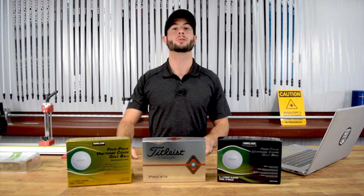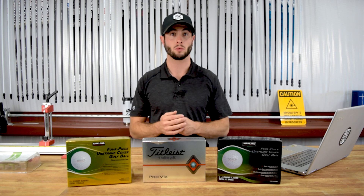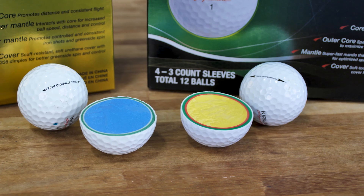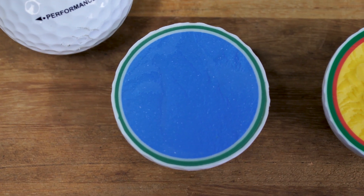Doing what we do best, we quickly grabbed our double dozen from Costco and started cutting them open. Here's what we know right now: the balls are definitely different. This is the old one, this is the new one. The colors are different, and different usually means different composition, so there's different materials going on inside the ball. You can see differences in the cover thickness, the casing layer, and things like that.